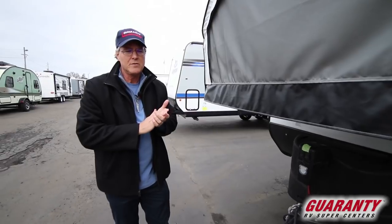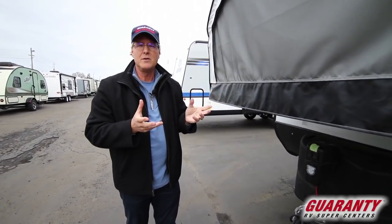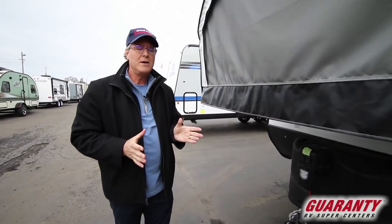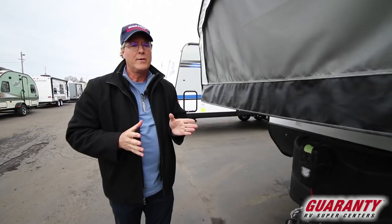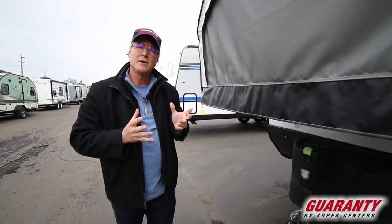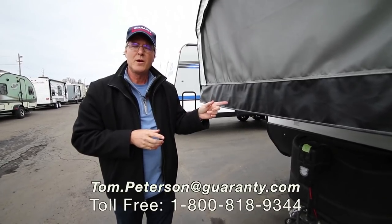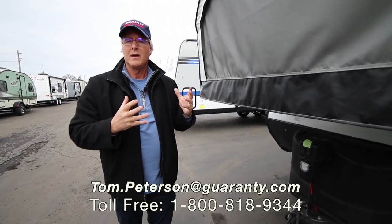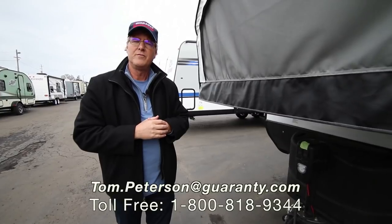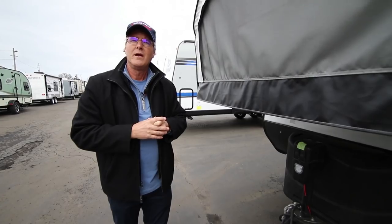At Guaranty RV Centers, we've been around 51 years, and I've personally been here 27 of those years — I love what I do. The time to buy an RV is still very affordable, and we have a huge inventory at Guaranty with high volume and really good prices, which is a benefit to you as a consumer. If you have any more questions about this hybrid trailer or anything we carry, call the number at the end of this video. Remember, at Guaranty RV Centers in Junction City, it's an RV show every day.